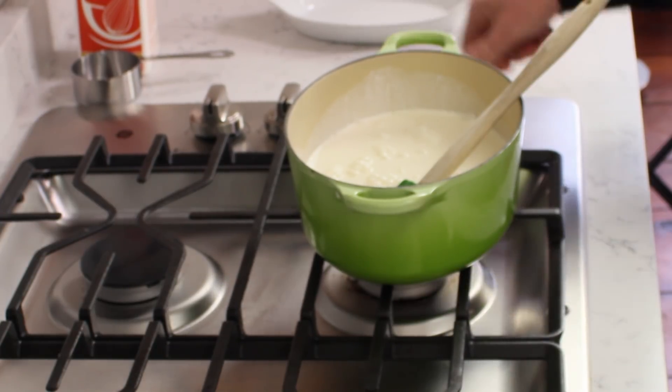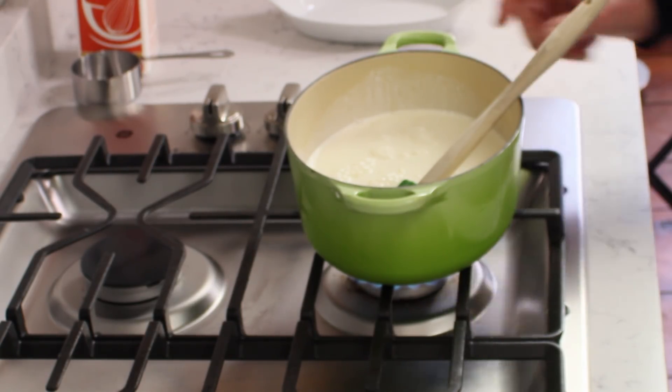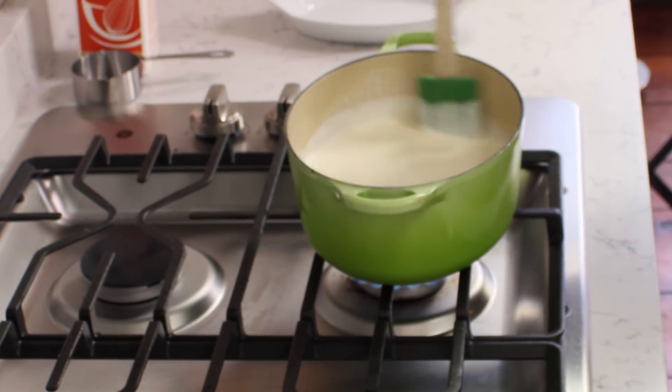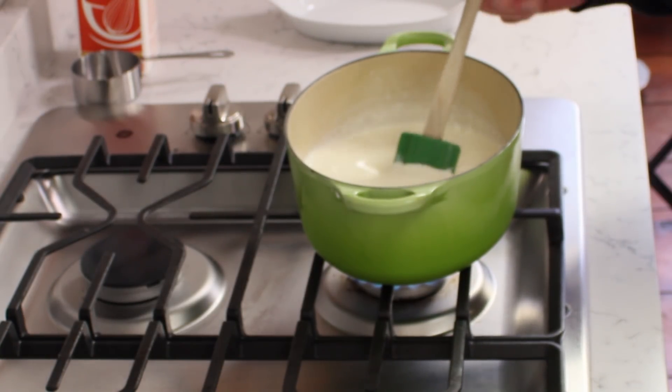Oops, wrong burner, sorry about that. And we're going to put this on medium-low heat. Just stirring from time to time, bring the cream and the sugar just to a bare simmer. And I'll come back when I've reached that stage.